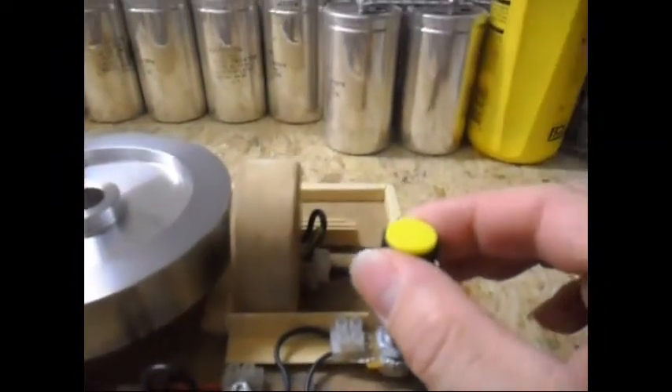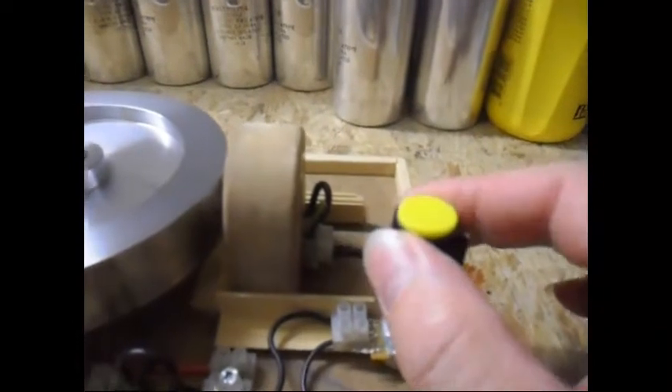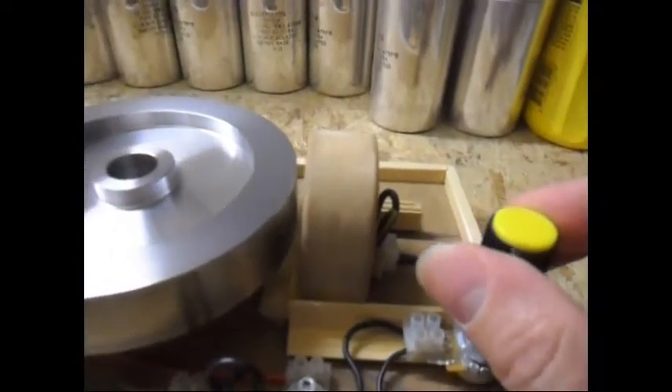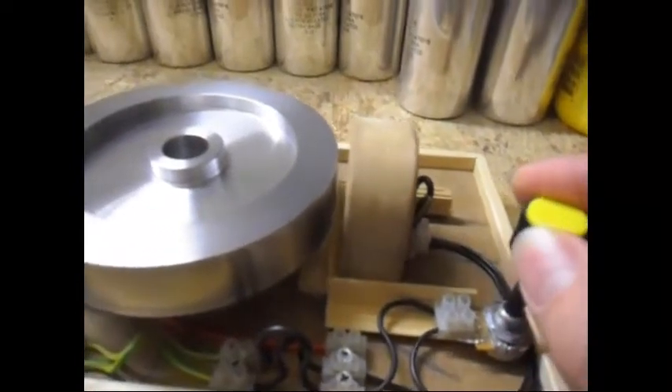If I tune it over here, you can hear it also — every time I turn it. Nothing special here. Simple basic pulse motor circuitry.